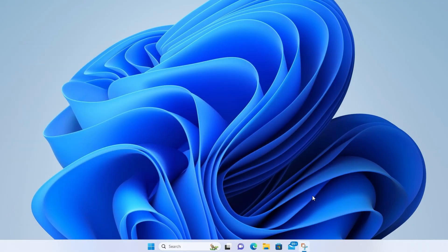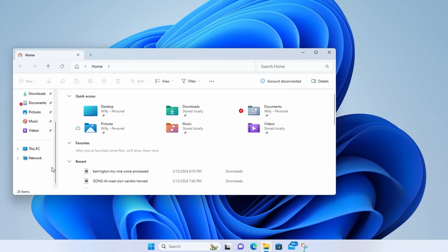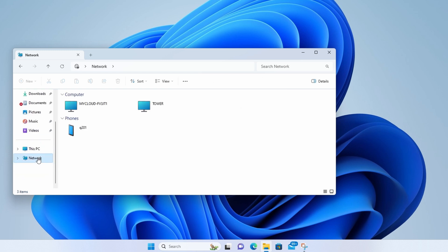Now we're all set up. We can go to the computer and access our folders. On a PC, click the folder icon, then on the left side click Network, look for your server name, double click on it, enter your credentials, and click OK. Now you can view all the folders you have access to.